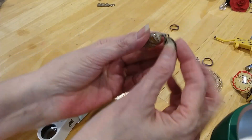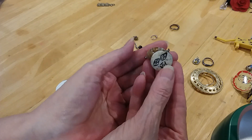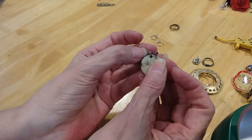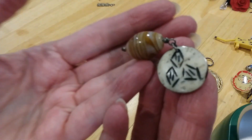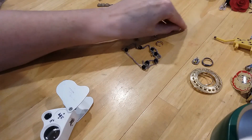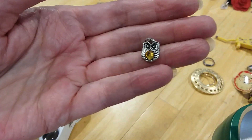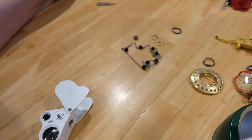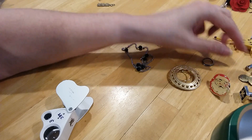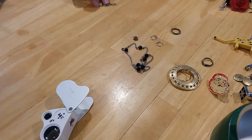This is a pendant — these two pieces together. This is glass and this is some kind of bone carving. Here's a little owl charm pendant. Very cute. I'll keep it — that one's in my box.